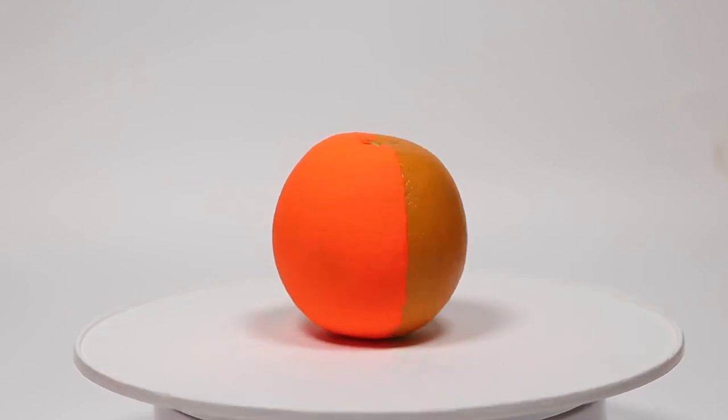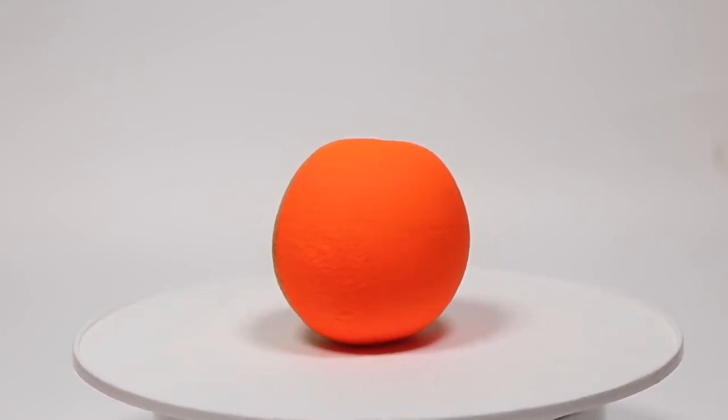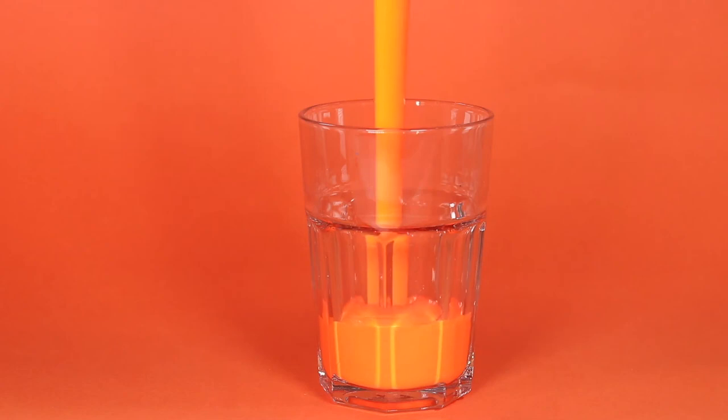It literally makes my eyes burn when I'm looking at it. Now I don't know if that's coming across on the camera, I don't know if your screen can display this, but in real life this is unbelievably orange. It's so unbelievably orange that the only thing to call it was juice. So this is Juice — the juiciest orange ever. It is basically liquid sunshine in a bottle.